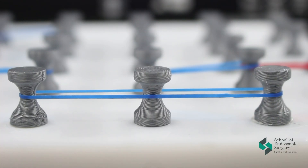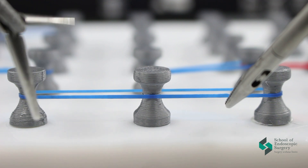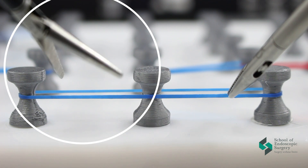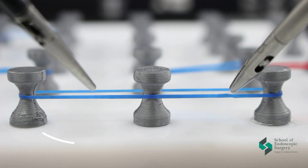Hello everyone! Today we have the first exercise for adaptation in endoscopic surgery. Firstly, we need to put the instruments in the endoscopic box and try to work with the tips. Try to open them, try to rotate them.